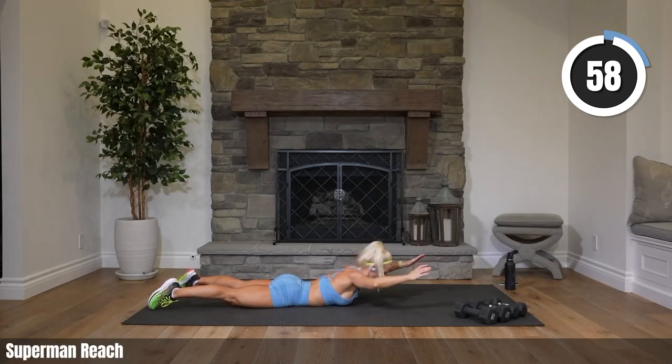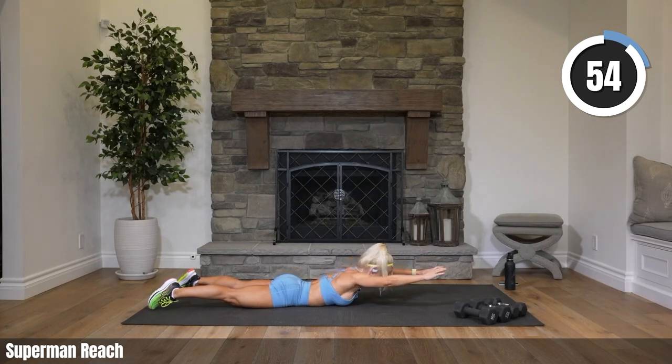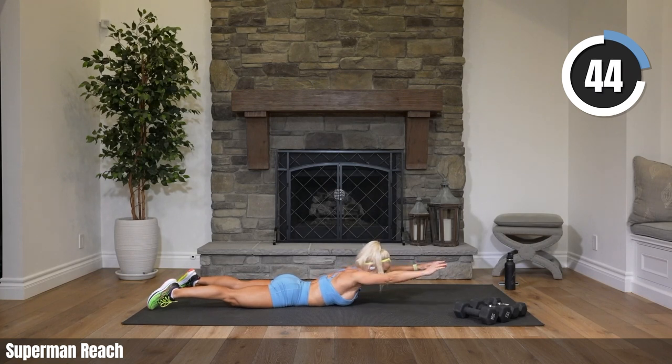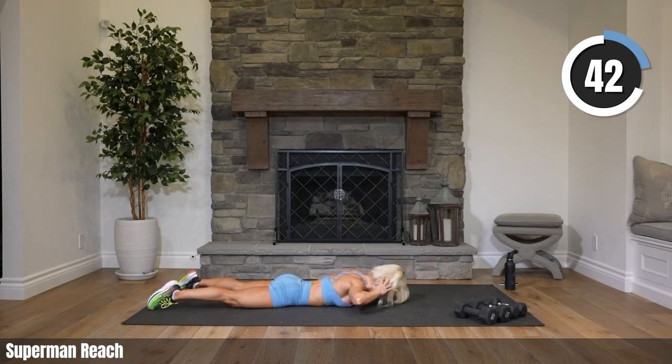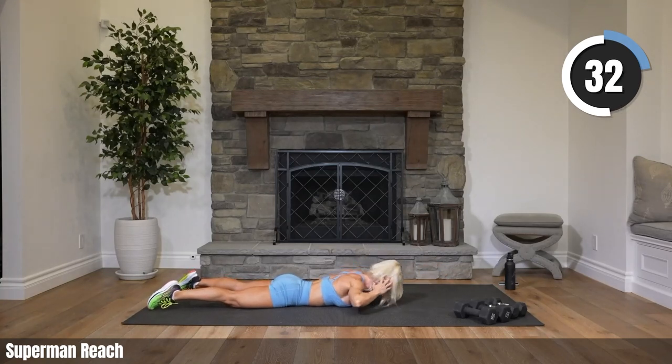Superman — reach hands are on our head, we're coming up, reaching forward, hands back to our head and down. Let's go. You can keep your feet on the floor or you can lift them. Definitely lifting our head. Reaching — as you bring your hands back to your head, I want you to reach a little higher and then come down.